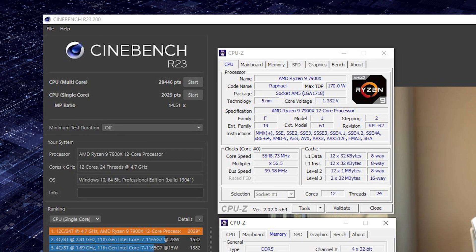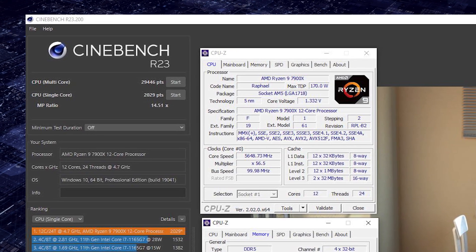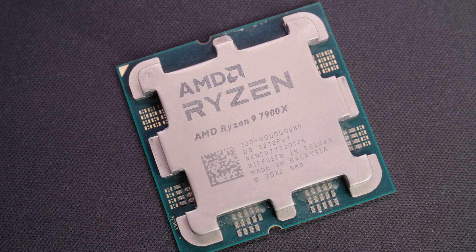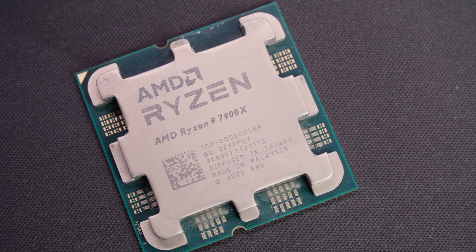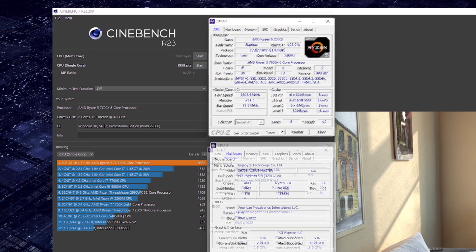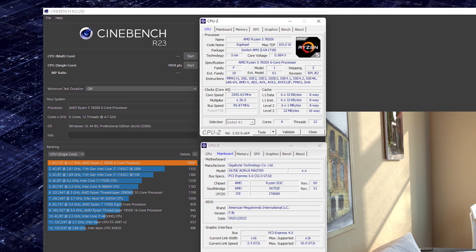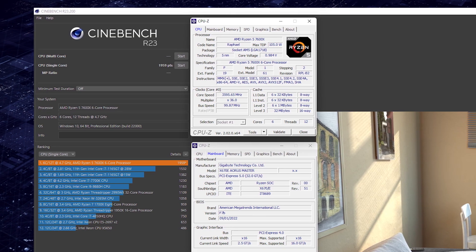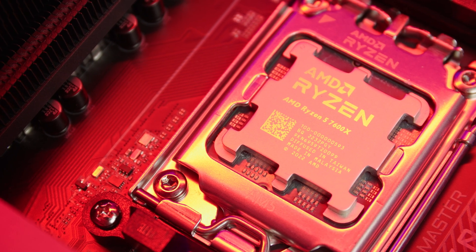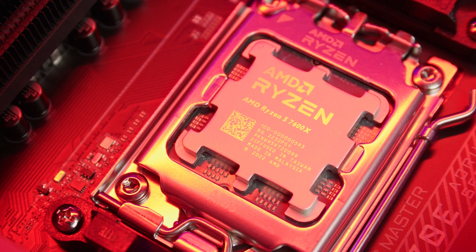The 7900X with PBO2 tuning boosts under single core load to around 5.7 to 5.75GHz — still a fairly mighty overclock — also dropping to around 5.1 to 5.2GHz under heavy Cinebench loads. The 7700X boosts under PBO overclock to around 5.5 to 5.55GHz, and the 7600X with a similar PBO2 algorithm boosts around 15MHz less — around 5.45 to 5.5GHz. Both of the lower end SKUs drop to around 5 to 5.1GHz under heavy loads, but stay well above the 5GHz mark. So that's PBO2 tuning covered on all four SKUs.